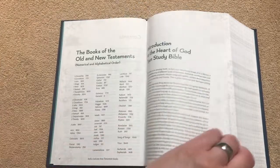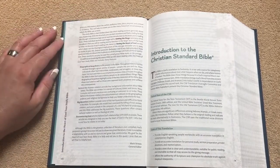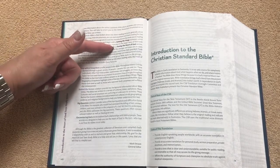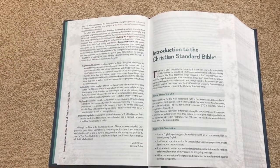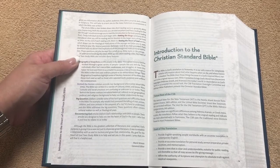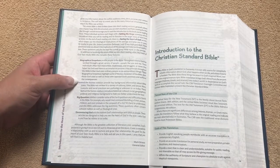Some of the features in this one: there's Setting the Stage, which are summaries that introduce what you'll be reading and its function in the larger story of the book or letter. Then we've got Seeing the Heart of God, which is more on the application side — it's going to help you apply the truth to your life. We're going to have Biographical Snapshots, which are basically profiles of people in the Bible. And there's Behind the Scenes, which are sidebars giving you background information about Bible times.